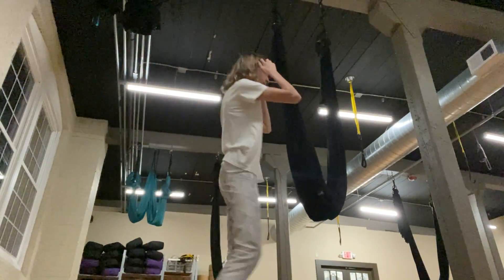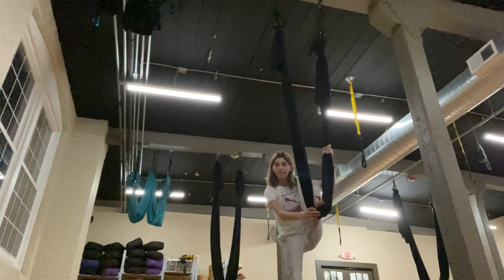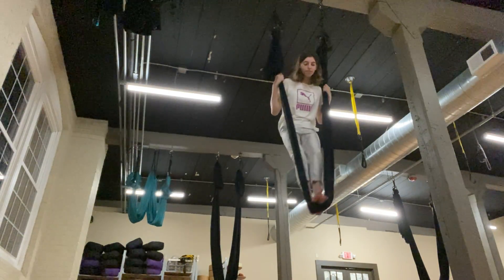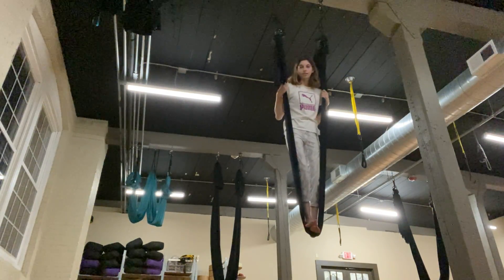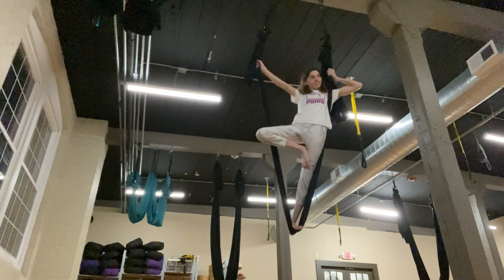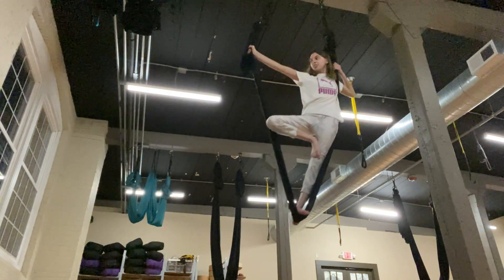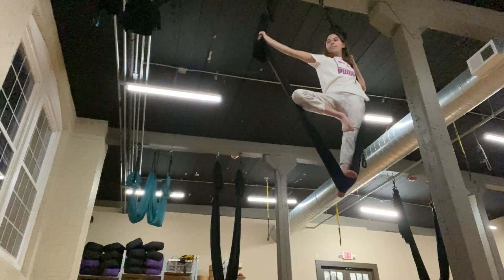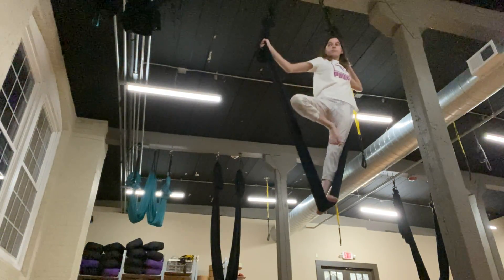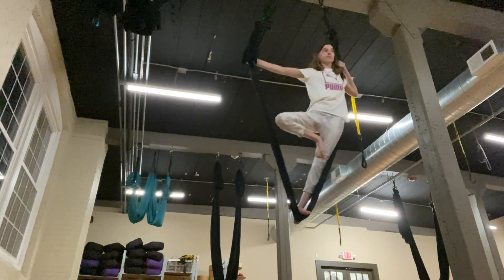There we go. Okay, we're going to do that. Just like this. Nice job. This does feel good. Yeah, it does. You can slide the hand down just a little bit so that it's like — oh, like a bow and arrow? Yeah, nice.